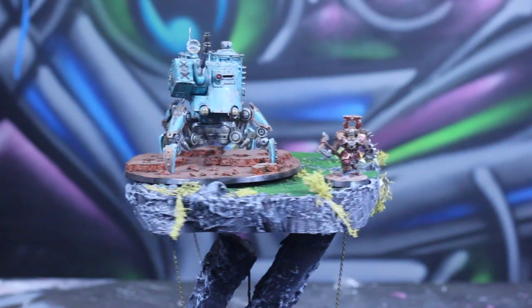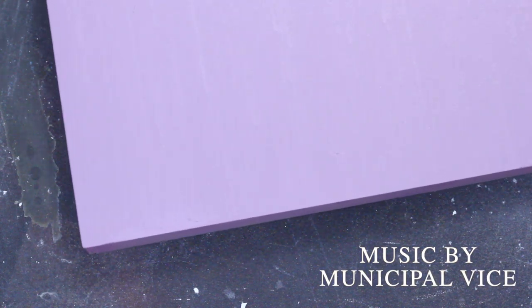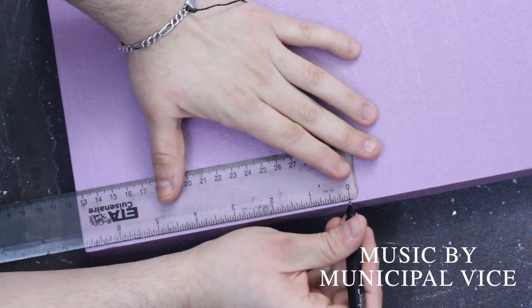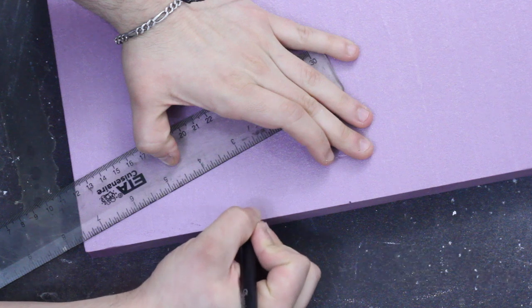Let's build a floating island of Zeech. Like all great terrain projects, this one's going to start out with high density foam. This stuff is normally used for insulation of a home, but we're going to be using it to build the island and the base of the island.